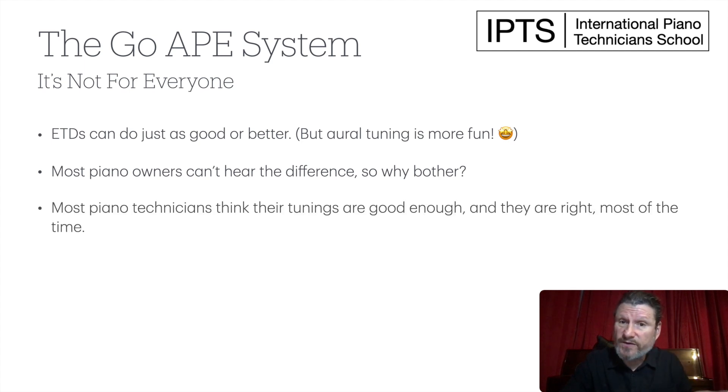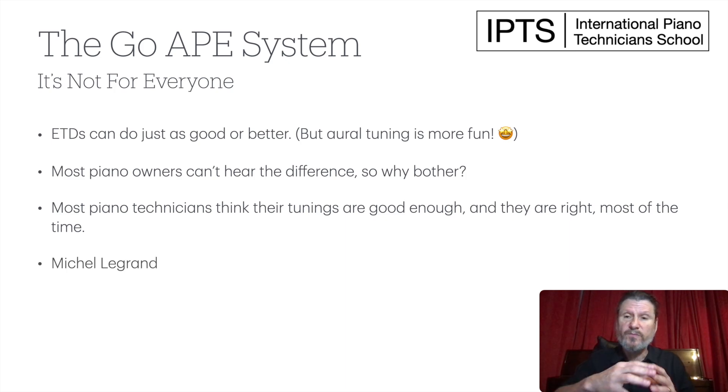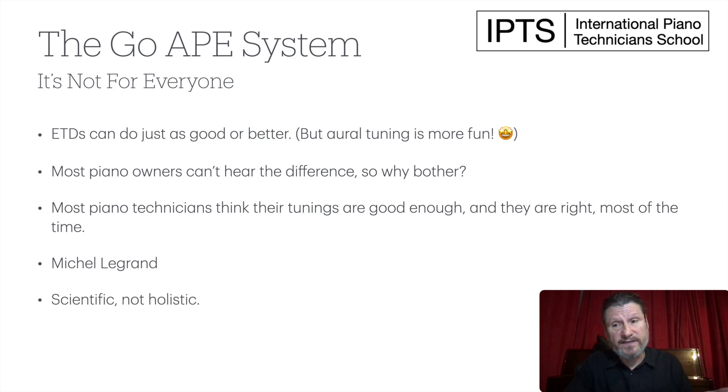Most piano technicians think their tunings are good enough, and they're right most of the time. But for me, I didn't want to be just good enough — I wanted to be good enough for that special tuning that comes your way when a famous musician comes to town, gets your name, and calls you up. And that's exactly what happened to me. I was tuning for a choir associated with the preservation of the music of Felix Leclerc, a Quebecois singer from the 60s and 70s, who was good friends with Michel Legrand — a famous composer and musician who played with Miles Davis. They hired him to perform on their piano, and I was very happy that my tuning was good enough for Michel Legrand.